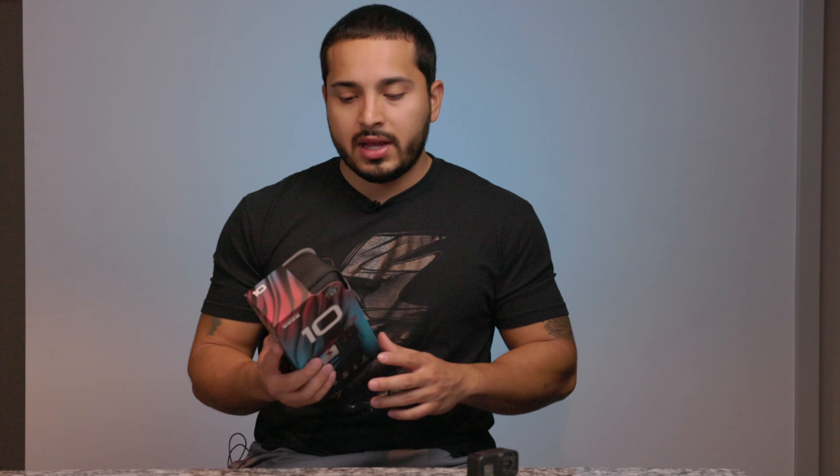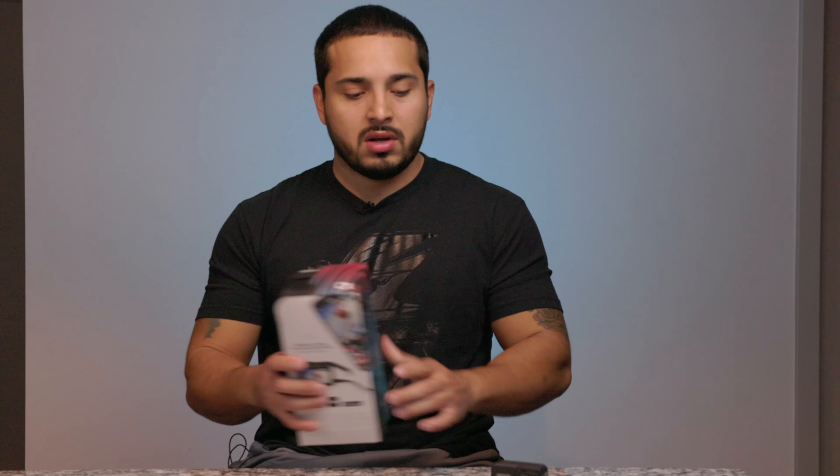With the Hero 10 though, I feel like it's finally a big upgrade — it has a faster processor so it should be much more responsive when you touch the controls. Right away I can tell the packaging is way better. By the way, if you're trying to get one, this one is $500 without a subscription, or $400 with the subscription — that's $50 more expensive than the Hero 9 was.